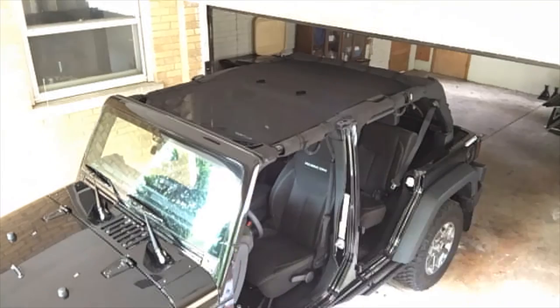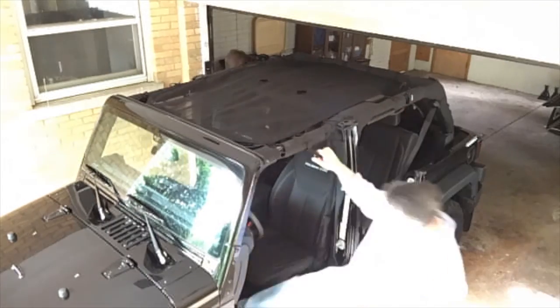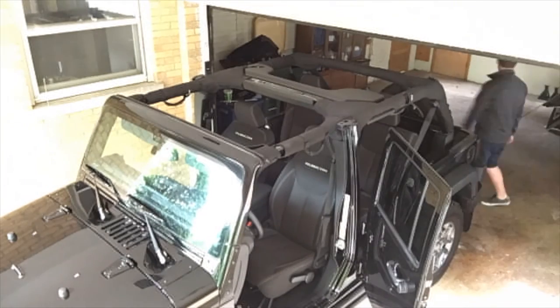We had taken the doors off and the top off. I just took the mirrors off and took the top off — the top comes off very quickly. Now we're putting the doors back on.